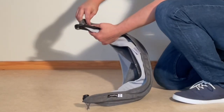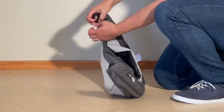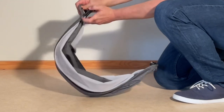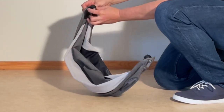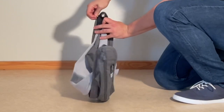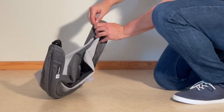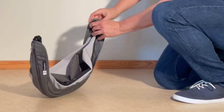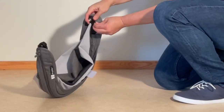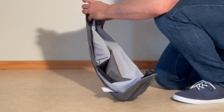On the side here are these little elastic loops — there's two of them, one there and one on the other side as well. And these are going to go over this hook and this hook on both sides. One and two. I'm going to do the other side.